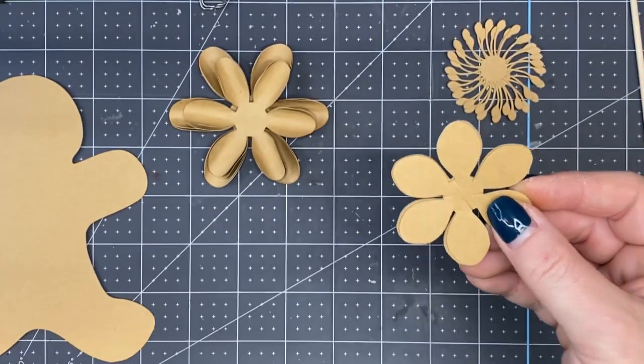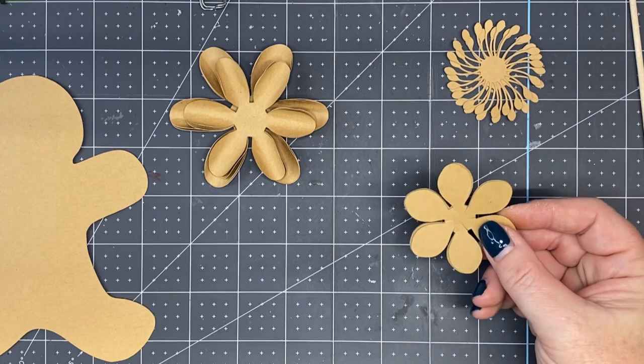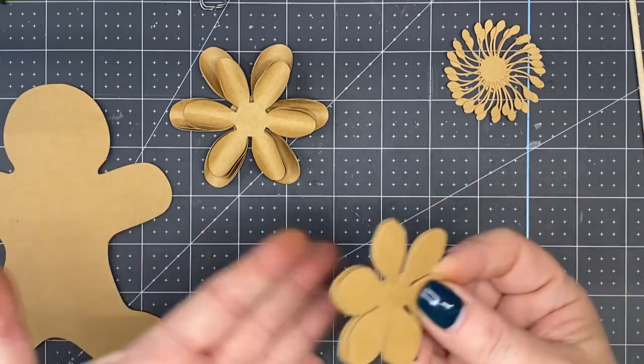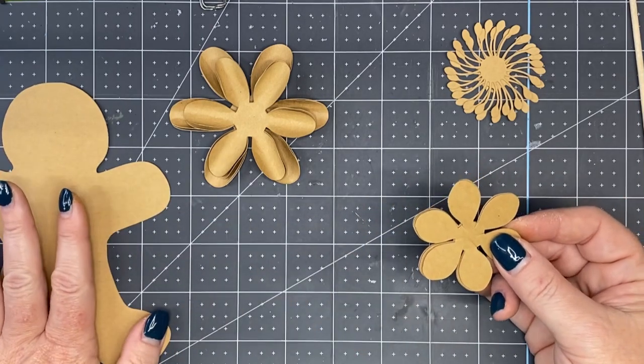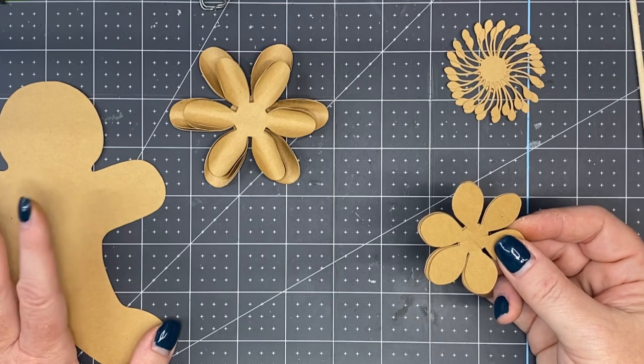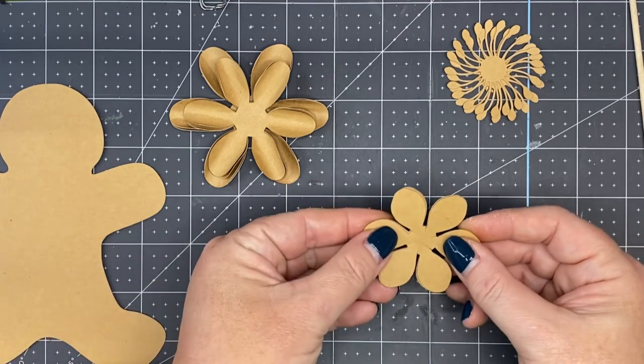I'm using craft paper by Recollections from Michaels — this one is sixty-five pound. If you wanted to, you could glue two bodies together for more stability, or you can use a hundred pound or a hundred and ten pound. I didn't check to see if they offer the craft paper in that size.